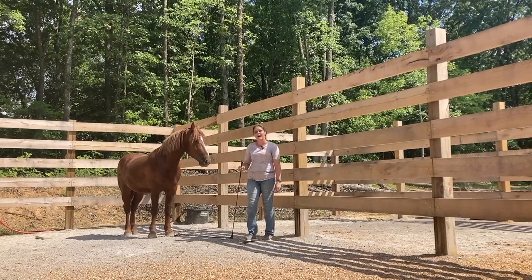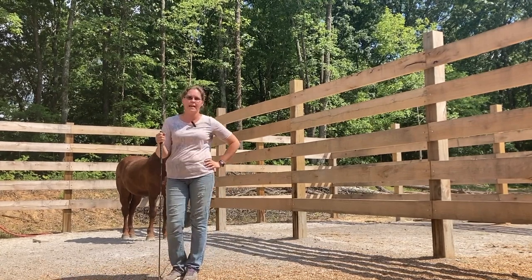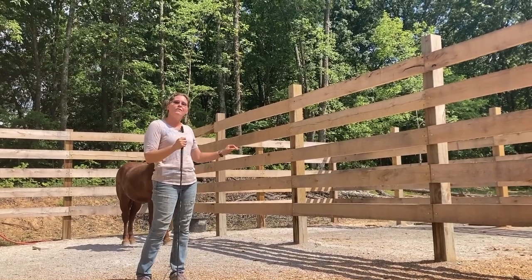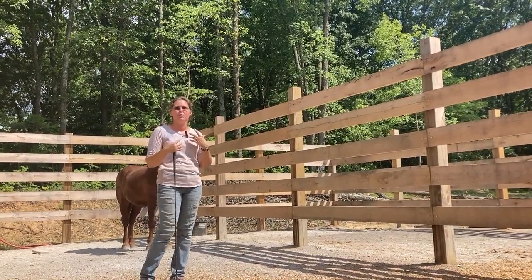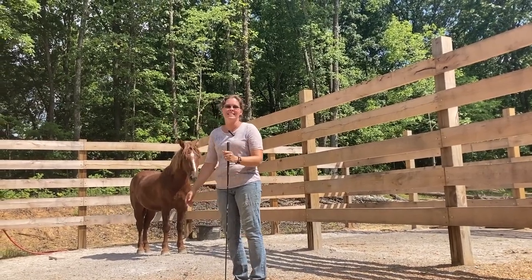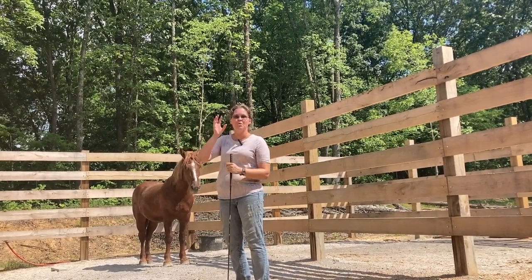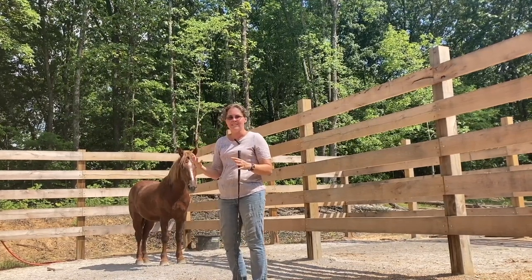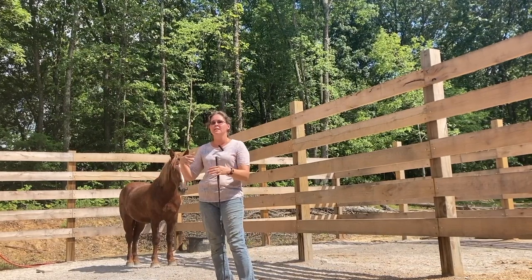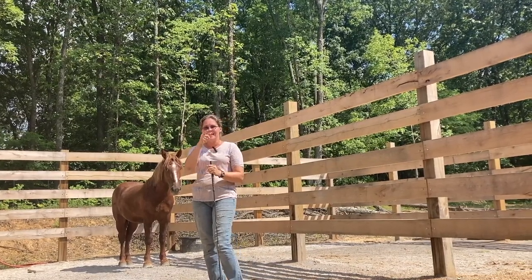I'm actually going to call this good for this session — this is his first session. At this point I like to put him out in the round pen, so we'll move on to the next stage. For this session, I've gotten a feel for him. I've seen he's really not flighty and not reactive as long as you don't push him too fast. I've also introduced myself, my stick, and the fact that we are not threatening and we're not going to hurt him. Today it's like 91 degrees and humid — he's a little sweaty just standing here, so I don't want to take him into a round pen and run him when it's this hot. Doing it this way, he can stay cooler, I can stay cooler, and we can use the round penning a little later when it's cooler and we'll be able to progress faster because he's got that basic understanding. Stay tuned — we'll have the next session coming up.